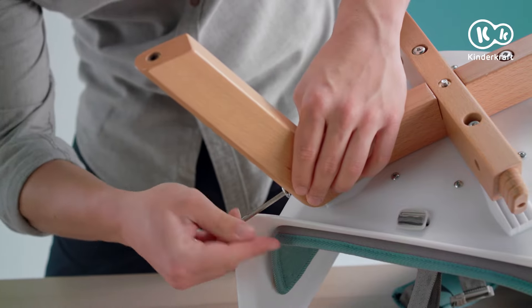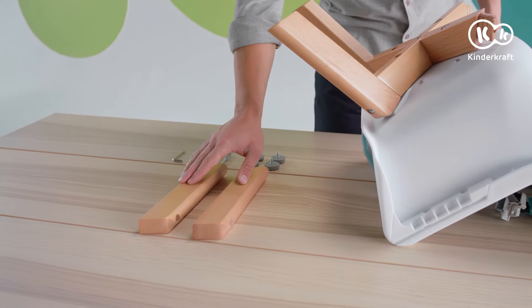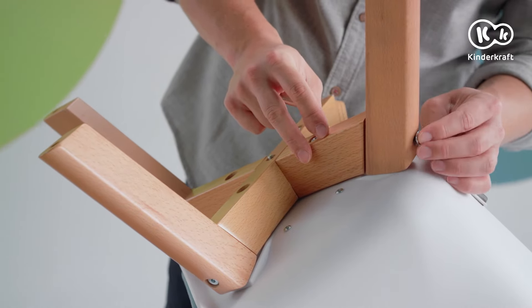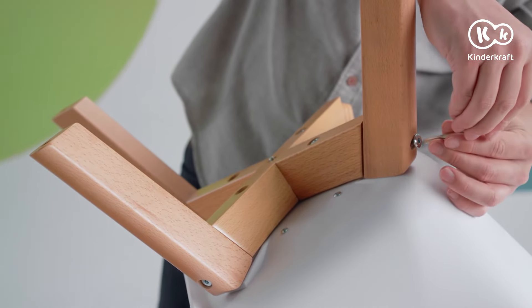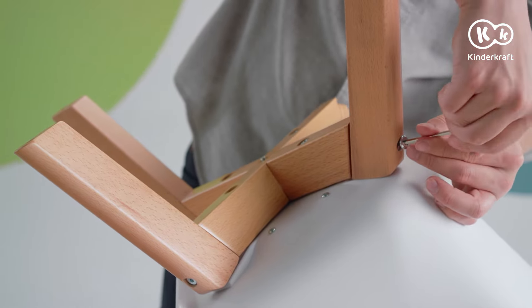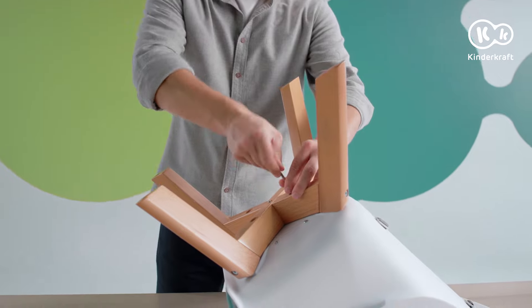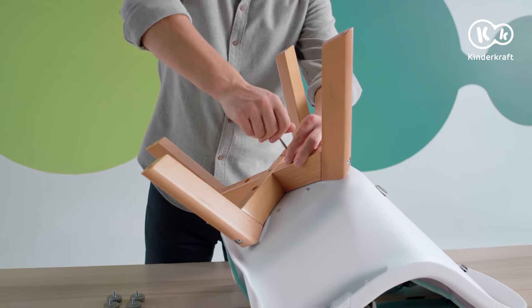Then attach the front and then the rear legs. Now retighten the leg mounting element to the seat and attach the leg pads.